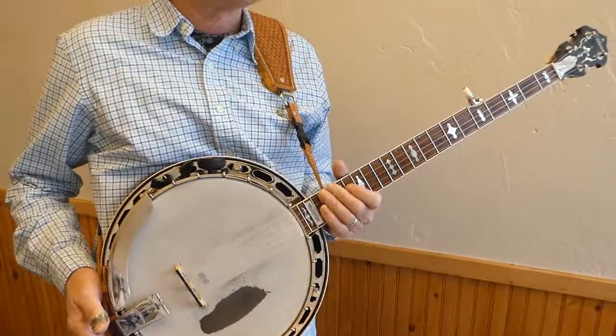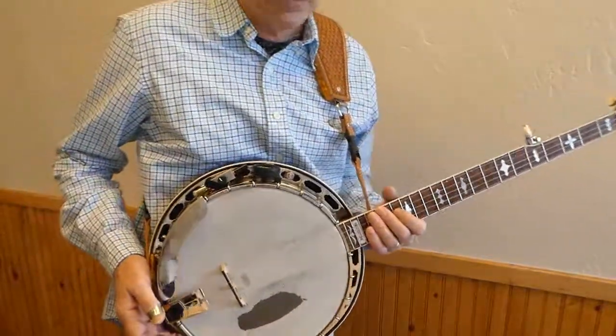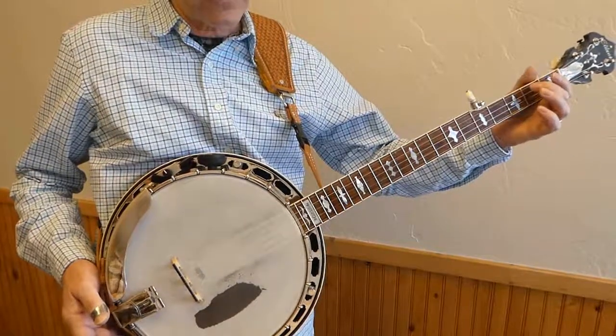Alright, playing a slide. Slides are one of the cool things, what we call your left hand techniques, that you do on the banjo.